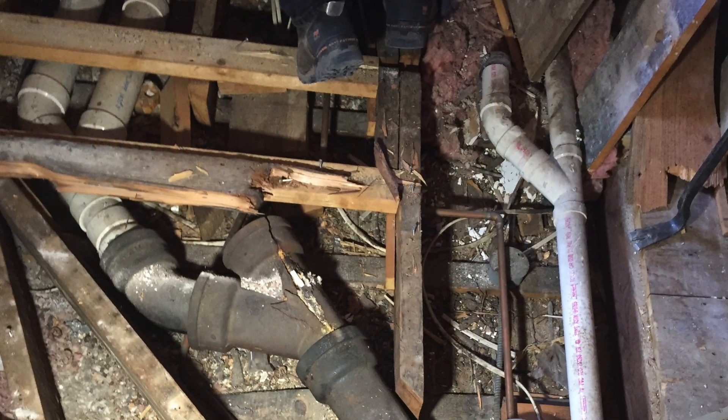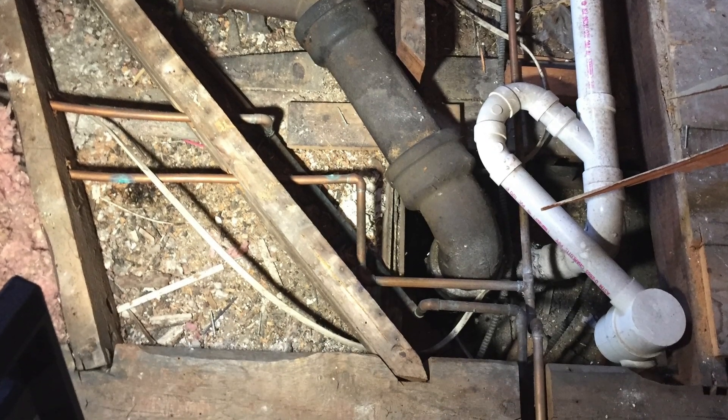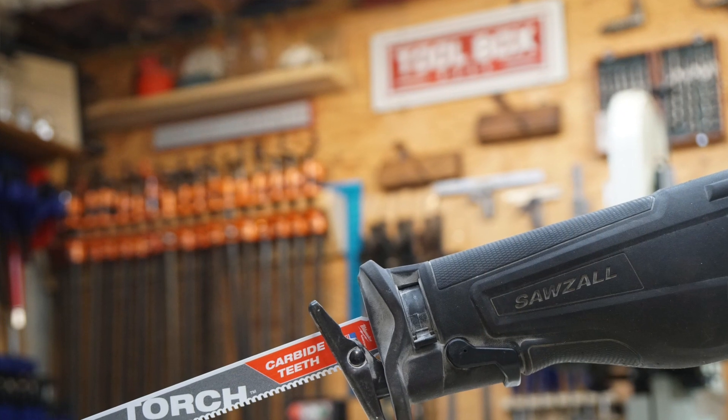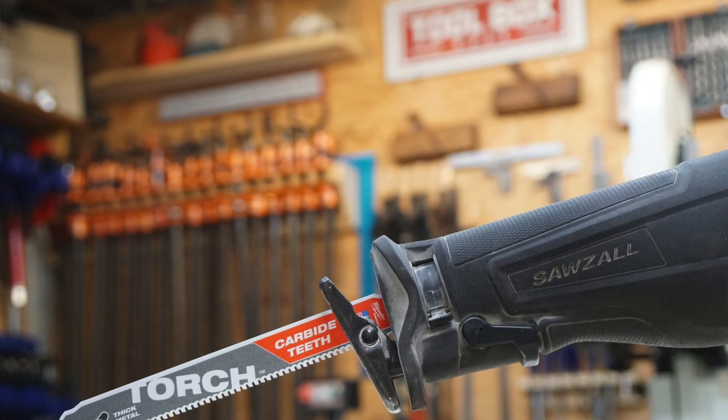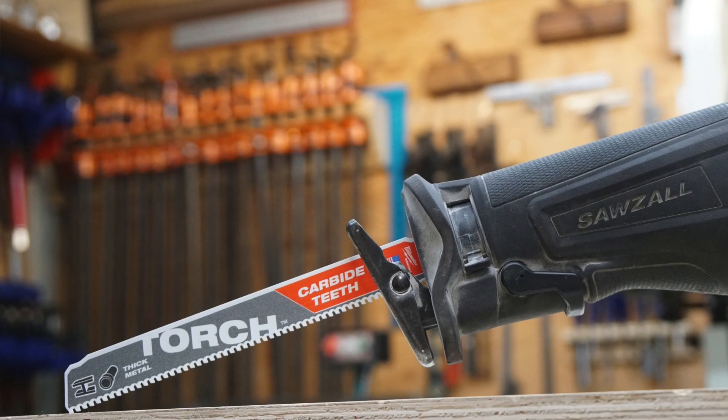The carbide Torch blade opens doors to solve problems on the job site. I see Torch users as remodelers, plumbers, mechanical contractors, demo crews, fire and rescue, and anyone with a tough-to-access metal cutting application. As far as blade sizes go, Milwaukee will offer these in the same configurations as the Axe carbide blade — in packs of one, three, and five — and in lengths of six, nine, and twelve inches.